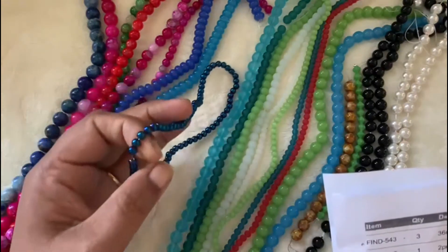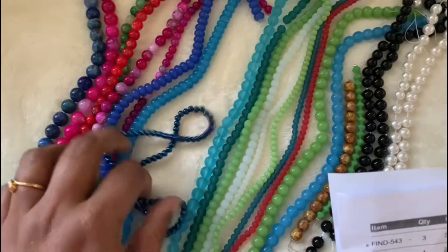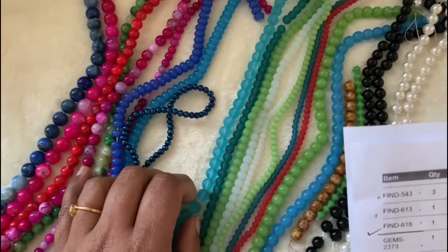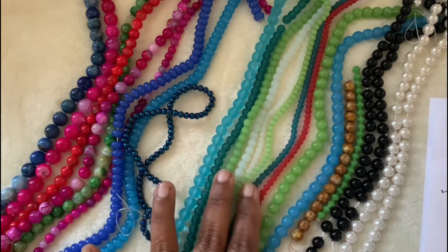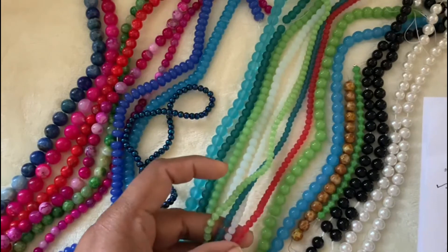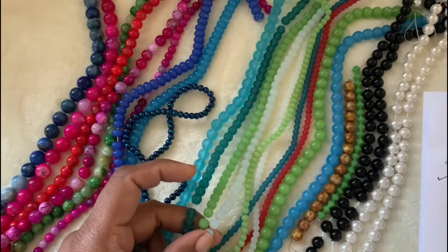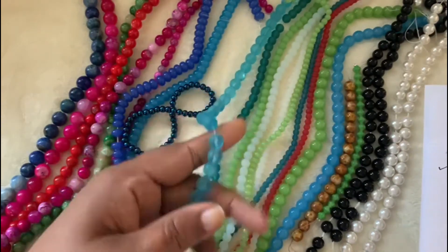11-inch strand of 4mm round glass beads metallic blue iris — this is very, very pretty. I wanted more of this. I'm sure I placed more in my order but they always give only one for some reason. The 11-inch strand of frosted sea opal — these are semi-round beads. The 4mm are $0.75, the 6mm is $0.85, and the 8mm is $0.95. These are all 11-inch strand.